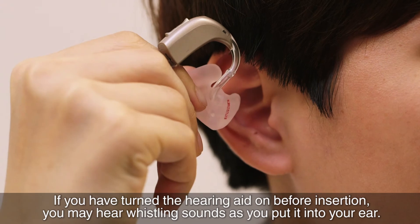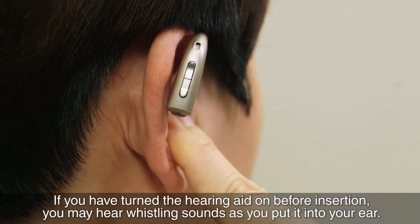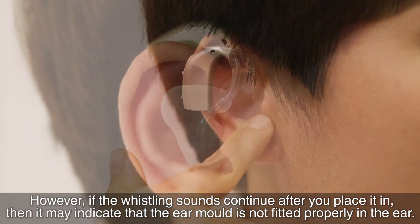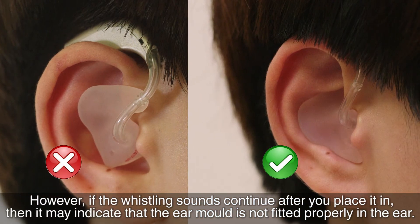If you have turned the hearing aid on before insertion, you may hear whistling sounds as you put it into your ear. However, if the whistling sounds continue after you place it in, then it may indicate that the ear mould is not fitted properly in the ear.